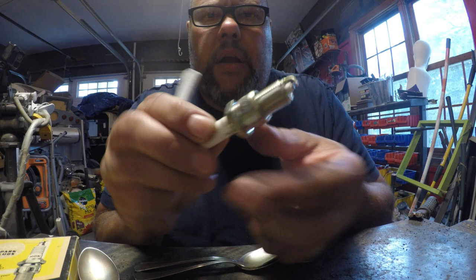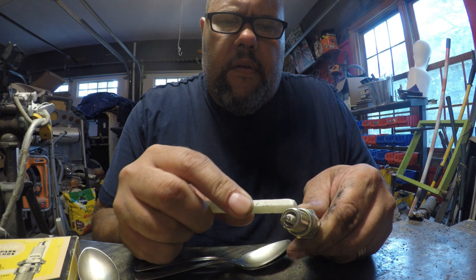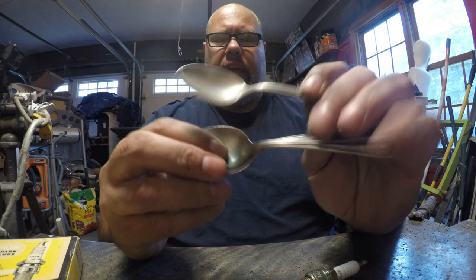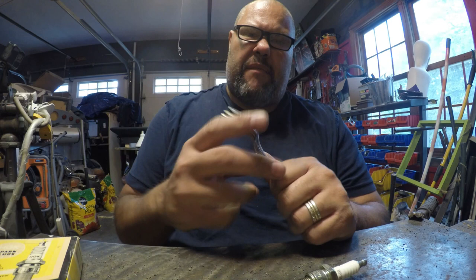Through trial and error I found it's best to mark it - it just makes it easier so you get the wings welded on in the right position. The next step is to take our four spoons and cut the handles. I just use bolt cutters mounted to my bench top, but you can use a right angle grinder with a cutting wheel - the bolt cutter is just a lot easier.